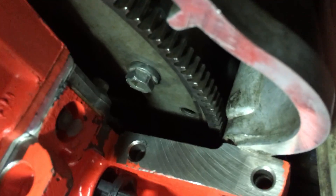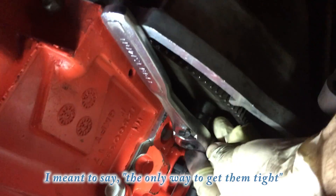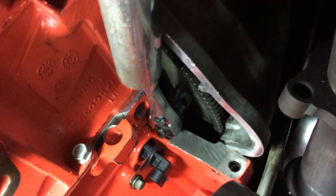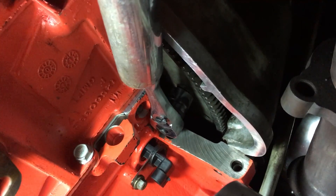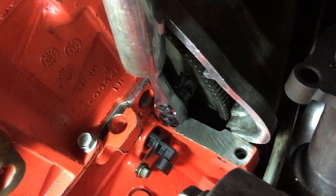The only way I was actually able to get this done was with the three-eighths ratchet, but that wasn't enough because there wasn't enough leverage. So I took this big silver pipe, put it on the end of the wrench like so, and had the assistant hold the crankshaft bolt — or the harmonic balancer pulley bolt — steady.